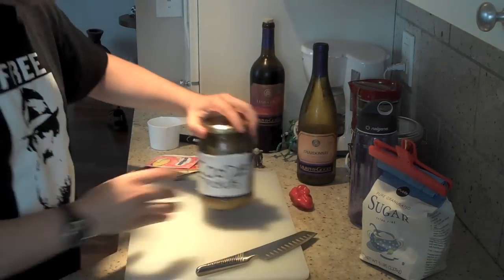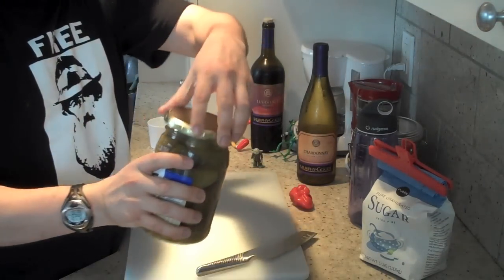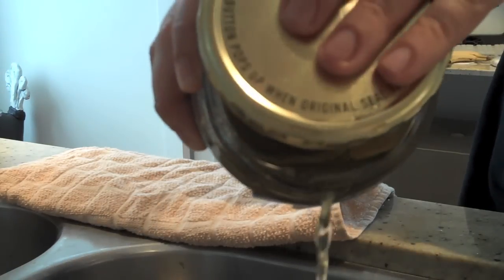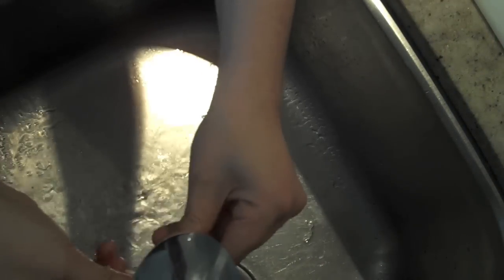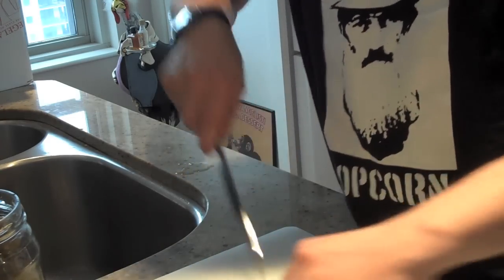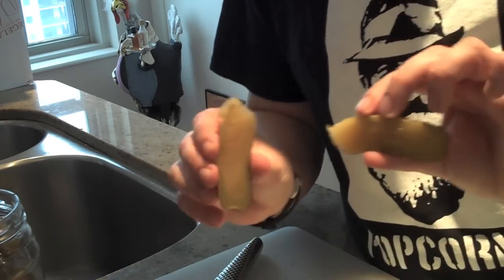Start with a jar of pickles — the first thing you need to do is drain off the juice. Five second rule, you don't want to lose a pickle. Alright, so what you want to do is start grabbing your pickles and cut the pickle in half. What that does is it allows more Kool-Aid to soak into the pickle.